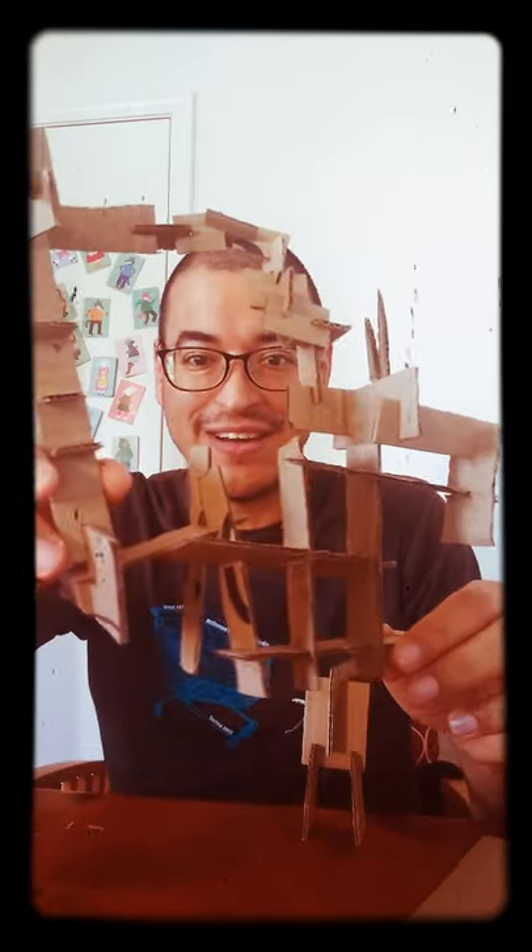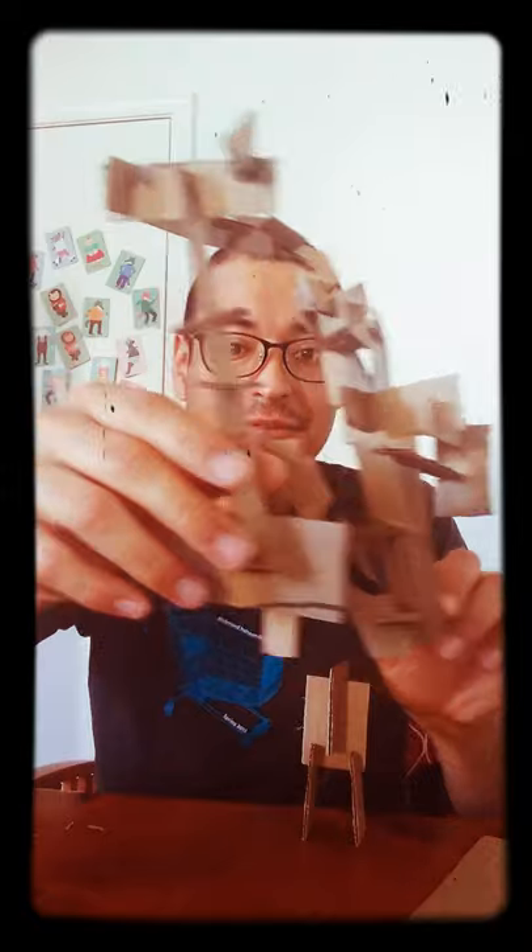Yesterday I built this sculpture, and this sculpture is made from pieces of cardboard from a box. This morning, to show you how to make it, I made a little robot. Beep beep beep.